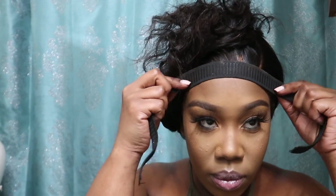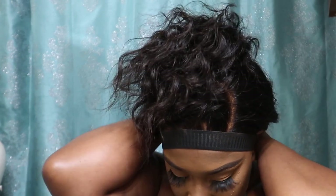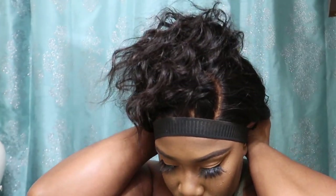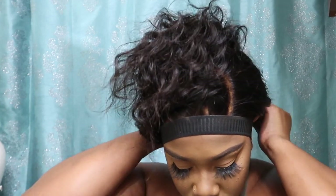I'm going to take that stretchy band that I got from the craft store and place it on the edges where I laid the spray, then tie that down for about a good 20 minutes.